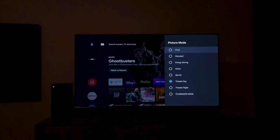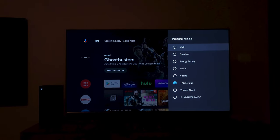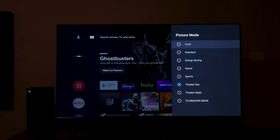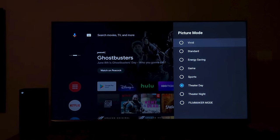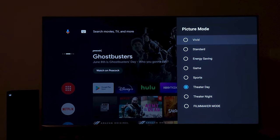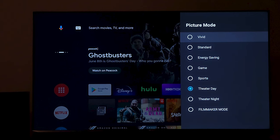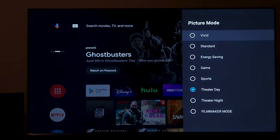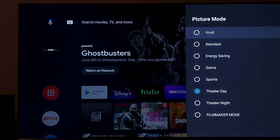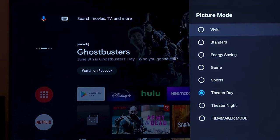For SDR picture modes we have Vivid, Standard, Energy Saving, and continuing through to Filmmaker mode. I personally prefer the last three: Theater Day, Theater Night, and Filmmaker mode. For gaming in SDR I'd switch to Game mode. The other modes — Vivid, Standard, Energy Saving, and Sports — depend on your taste. The modes on this TV are almost really accurate in terms of RGB balance and D65 color temperature. There are 8 modes available for a reason, so use whichever suits you — there's no wrong choice.